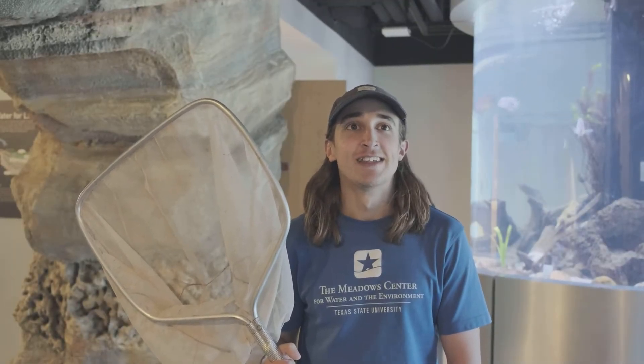Hi, my name is Chris Crane, and I'm the Aquarium Manager here at the Meadows Center. Today we're demonstrating how we collect food for the threatened and endangered species that we have on display in our aquarium.